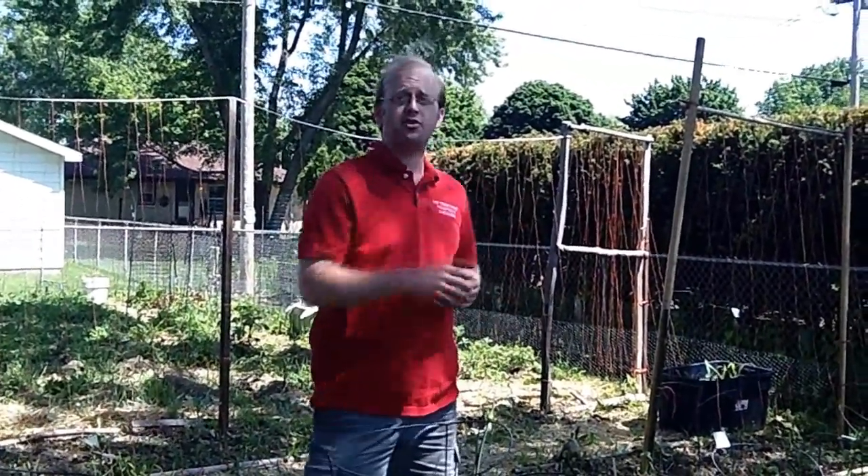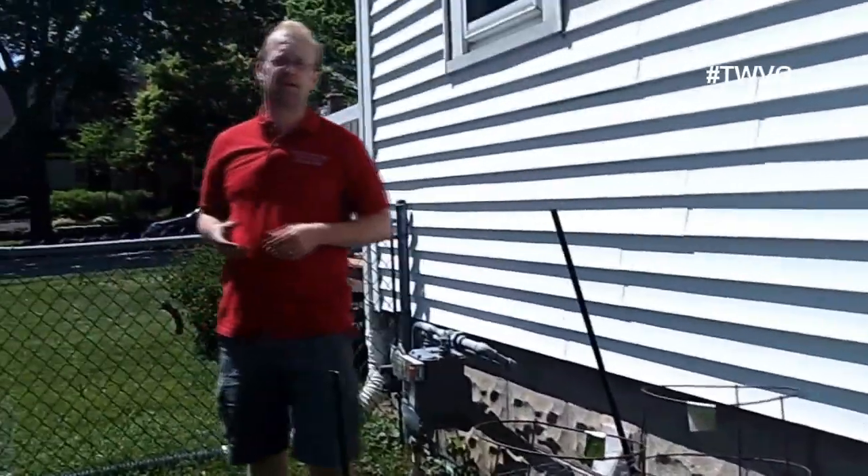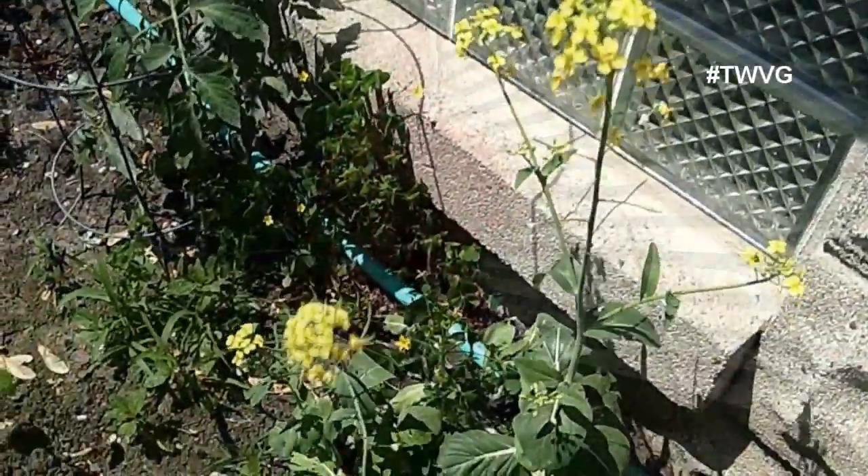One more thing: bok choy is a very sensitive cool weather Asian green, and you can see by the yellow flowers it's going to seed as well. We're going to let that go to seed to capture some seeds. Shalanta will do the same thing. These are just some of the things that are going to seed in our garden. You can see what's going to seed in your garden and decide whether you want to save those seeds, because they are more climatized to your growing conditions than anybody else's.